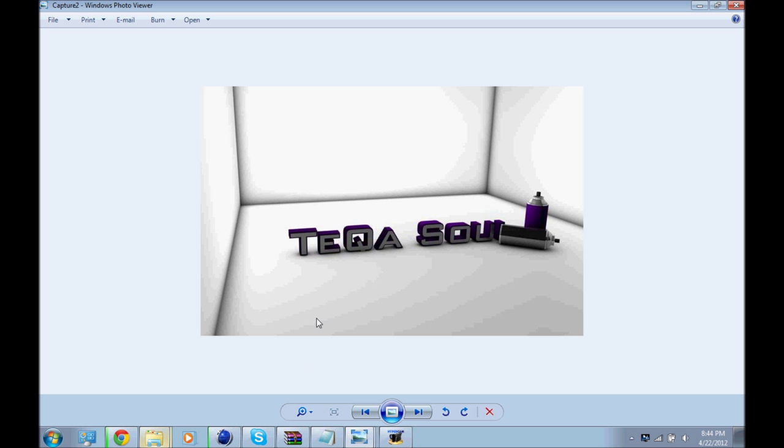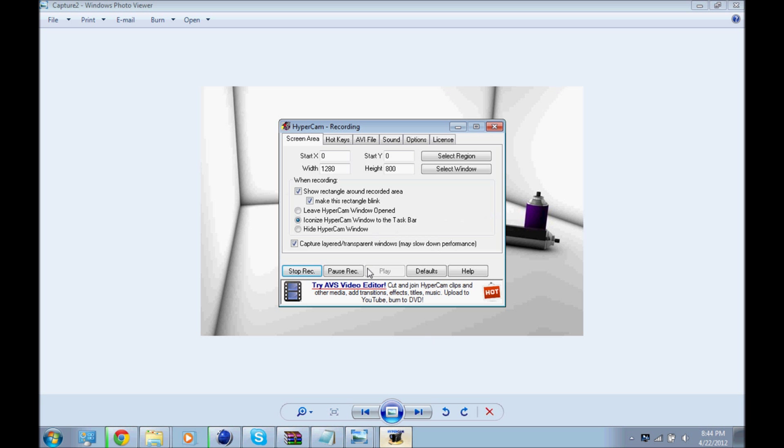It says Tegasol — he's in a clan named Tekka. Got a couple spray cans. That's pretty much all I had to show you today. Thank you for watching.